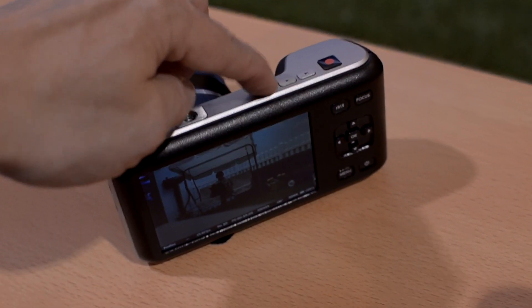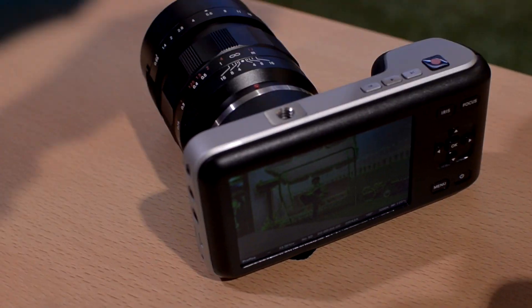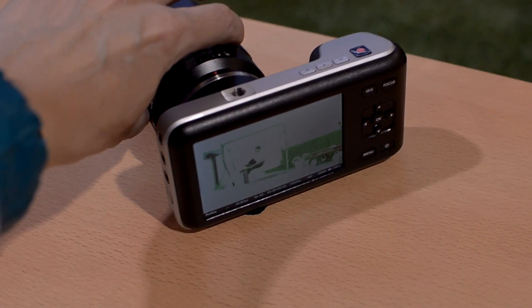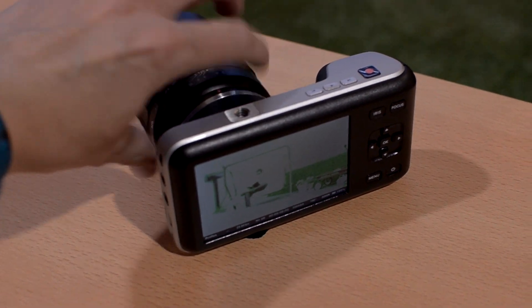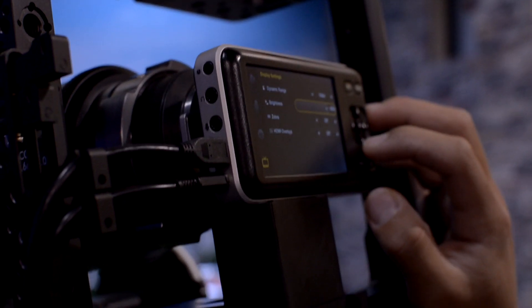I like that it had a grip on it and it was quite comfortable. It does have a focus button — when you click on it you get peaking, which is a nice feature to have. At this point it has no histogram and no audio meters. On the side of the camera there's a lanc port, which is brilliant for remote triggering.